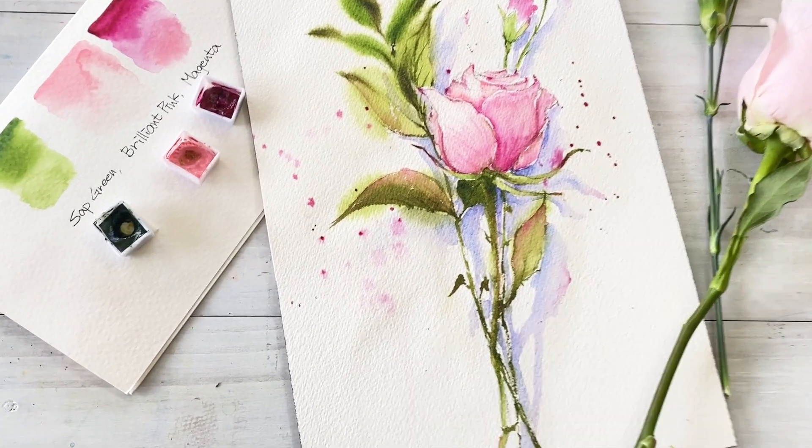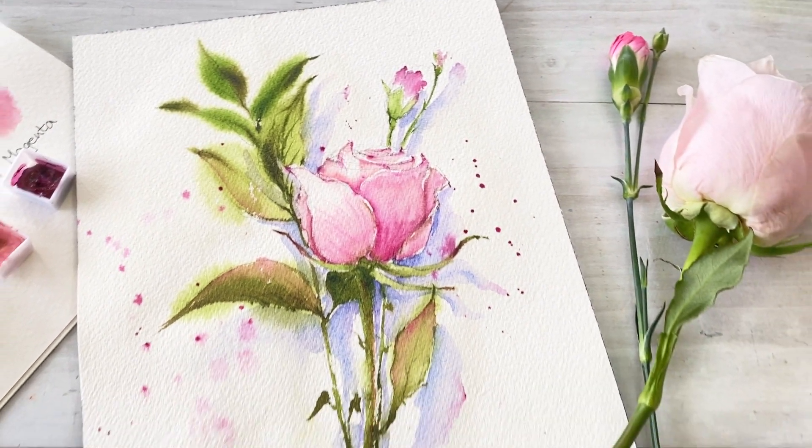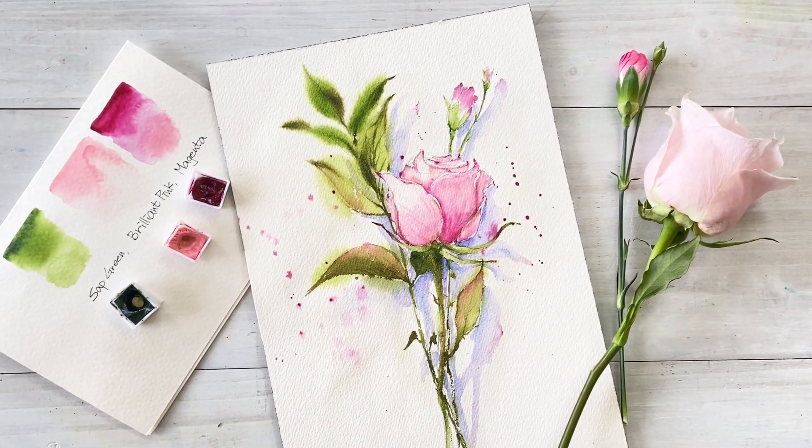Hello friends, I'm Painting Hyun. Today I want to paint a pink rose, carnation bud and some plants.